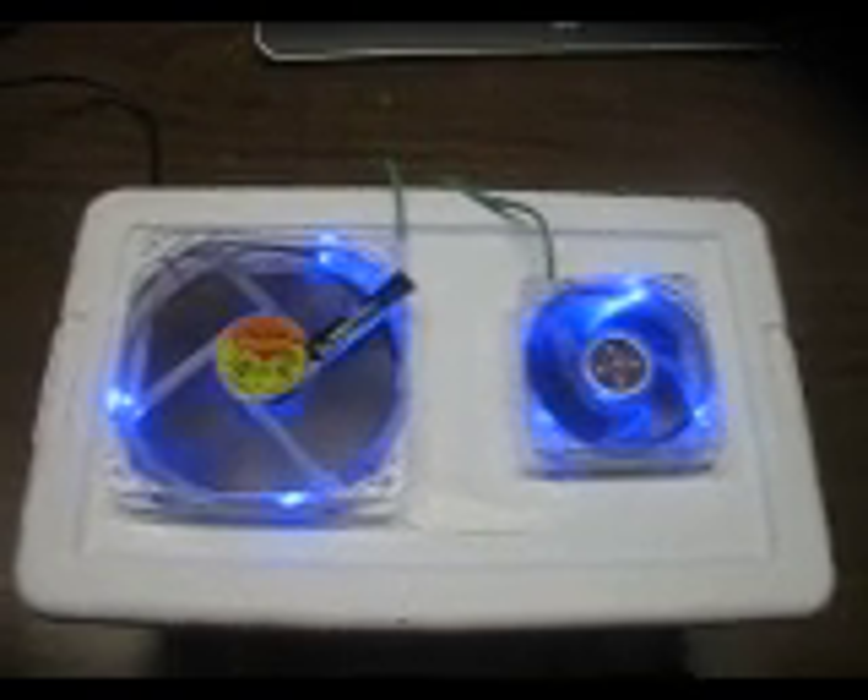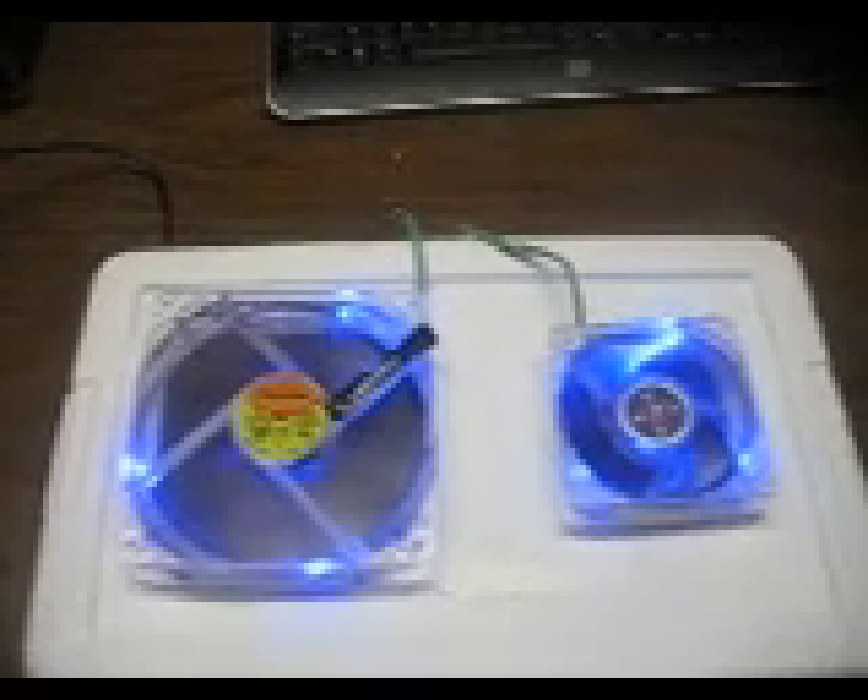So, if you want to make yourself one of these, look up Household Hacker's mini AC unit how-to video, or whatever the heck it's called. Comment, rate, subscribe, and see you later.